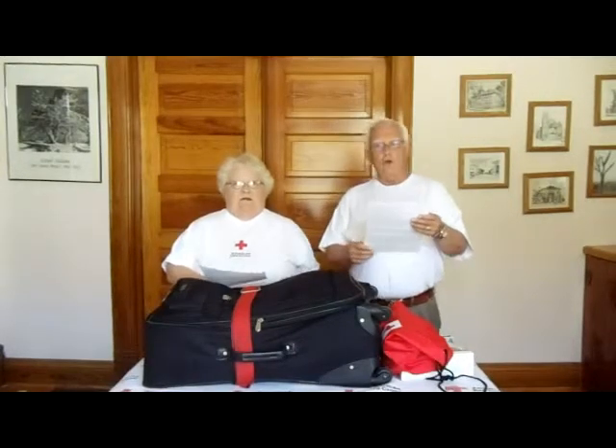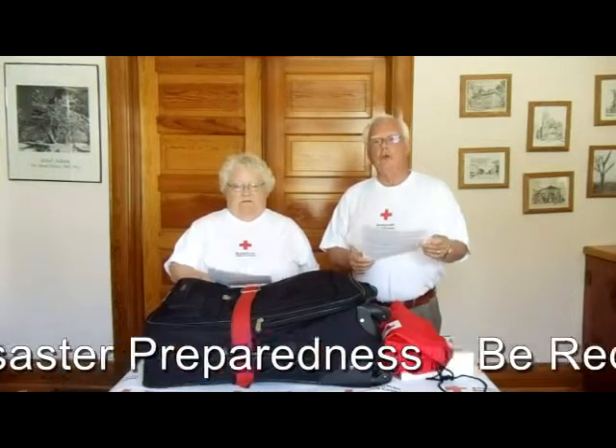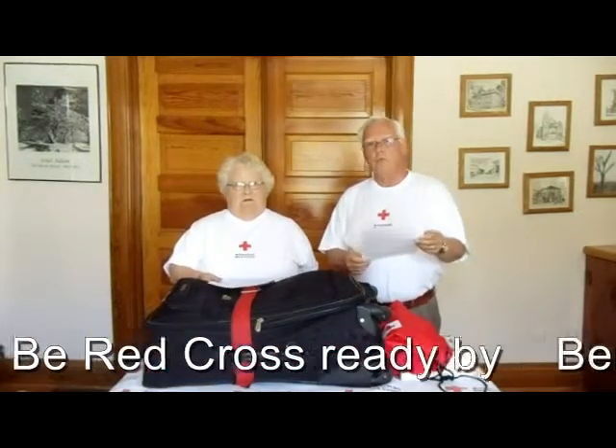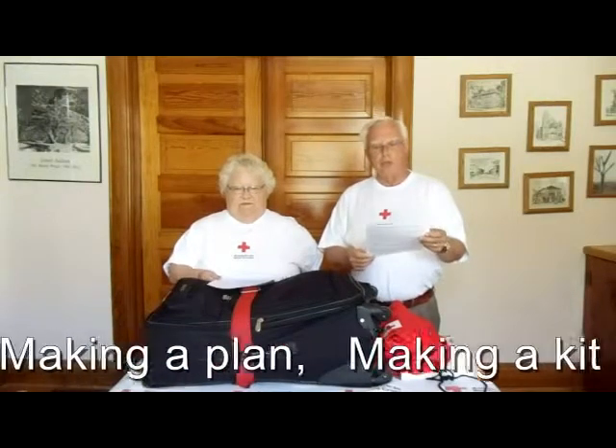Hello, we're Joe and Sharon DeLette. We've been volunteers with the Red Cross for about four years, and we're primarily working with disaster services.